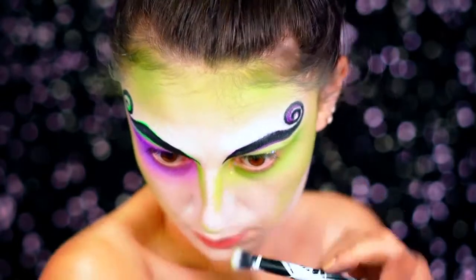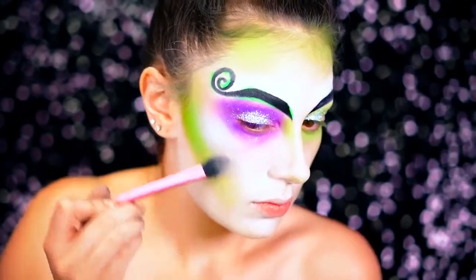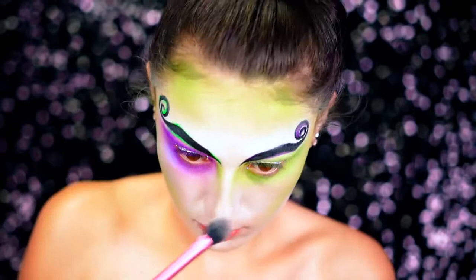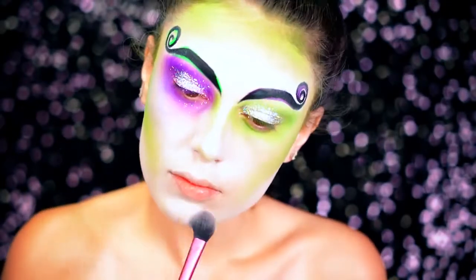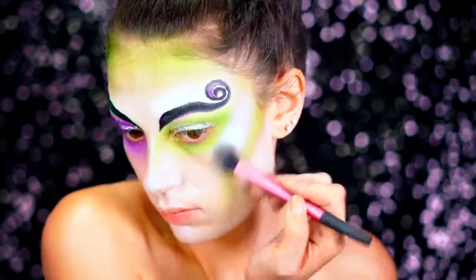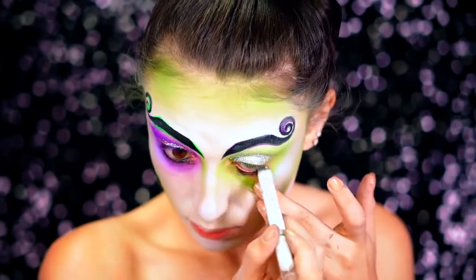We're going to go ahead and highlight the face using an iridescent purple highlighter. You want to make sure that you really hit the tops of those cheekbones and you can brush this right up into the eyeshadow as well. Dust that on the chin and just around the face to bring some light into this look.